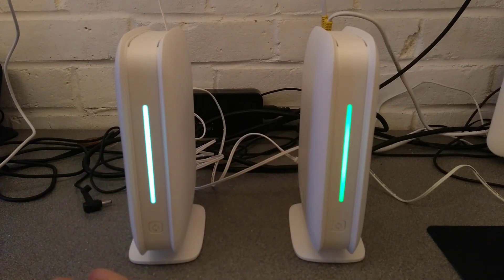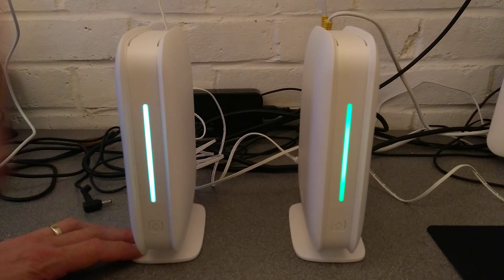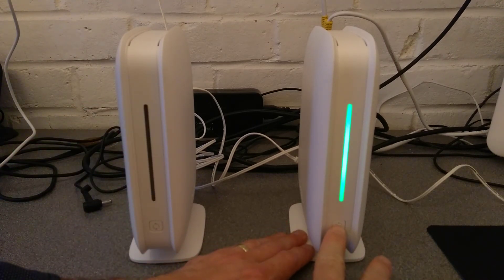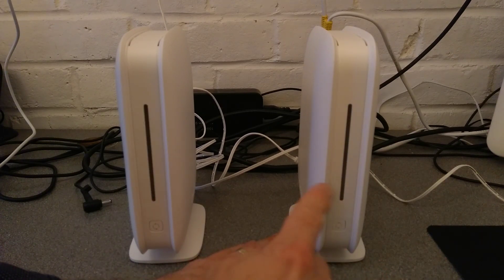What you need to do is hold down the pairing button on the front of the unit that isn't configured until the light on the front starts flashing — it's gone kind of purple. Then over on the one that is configured, you need to hold down the button for the same amount of time until it also starts flashing.